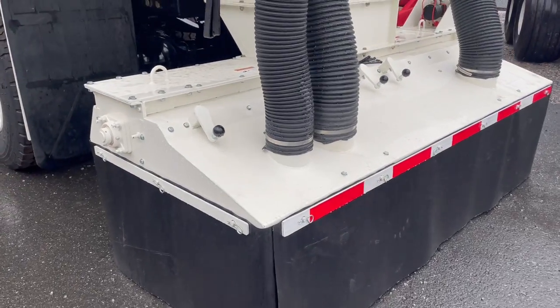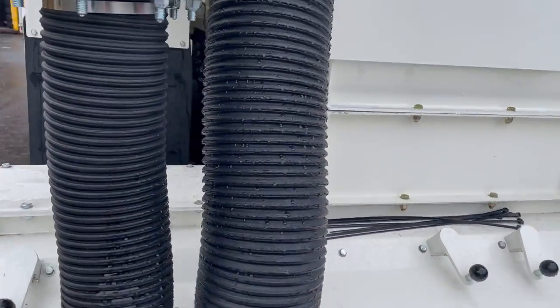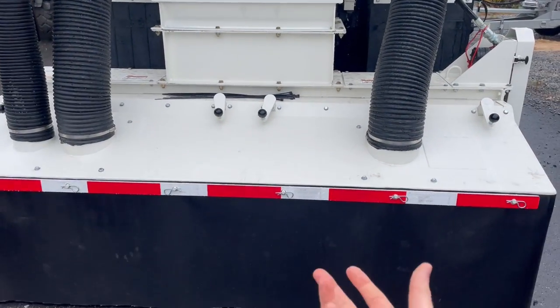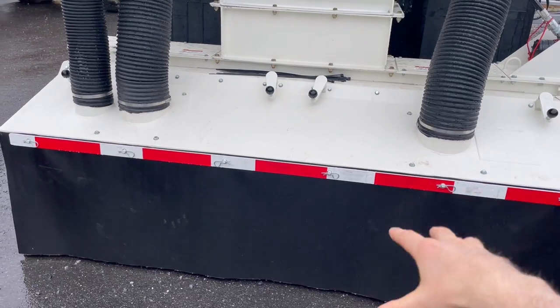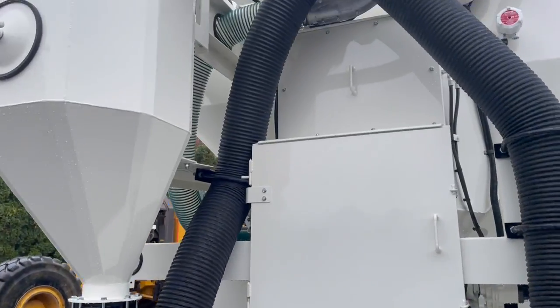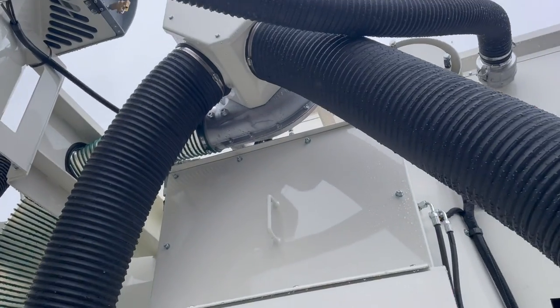Coming around here, there's the extra large shroud that goes over the auger. Right here, this hose and this hose are the suction end. As you spread, you're going to get some dust down in there — those will serve to suck up that dust through the blower, which is up there.